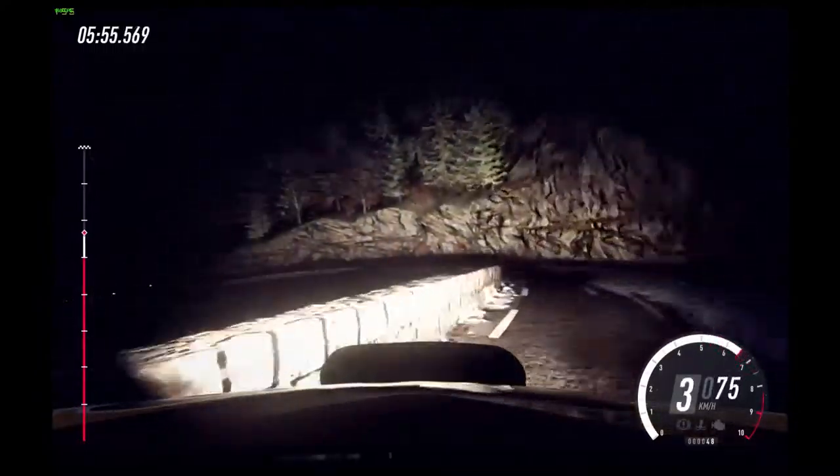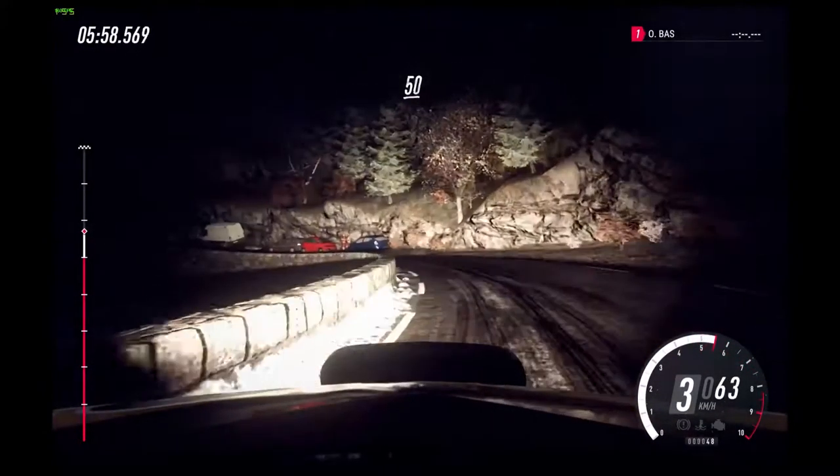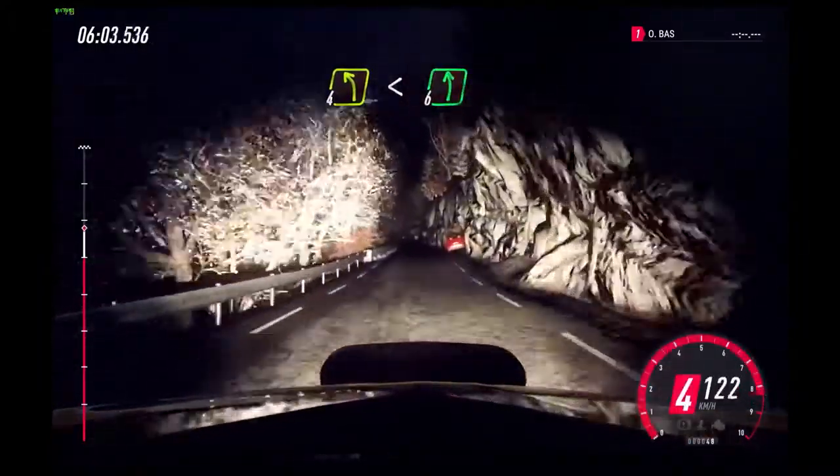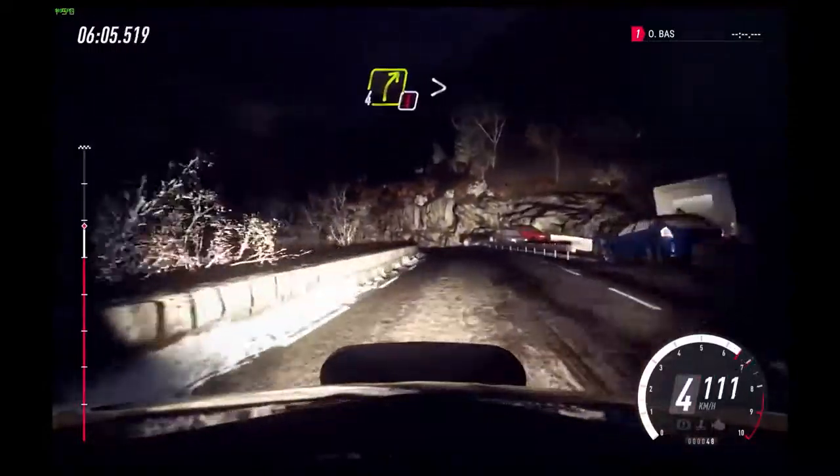2 left long, tightens. 4, into unseen, 2 left long, tightens, 50. Keep left over crest. Into 4 left long, opens. 6.